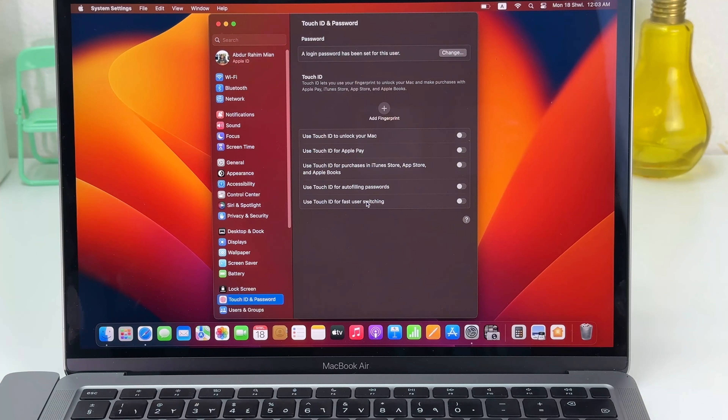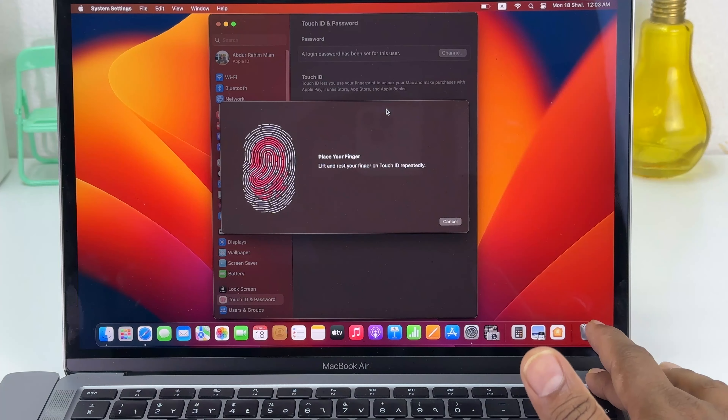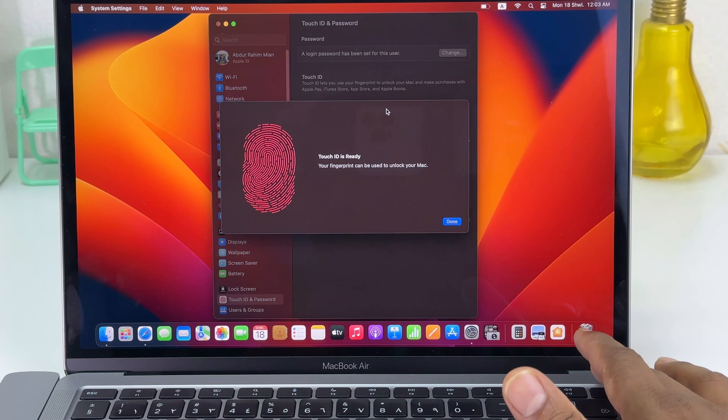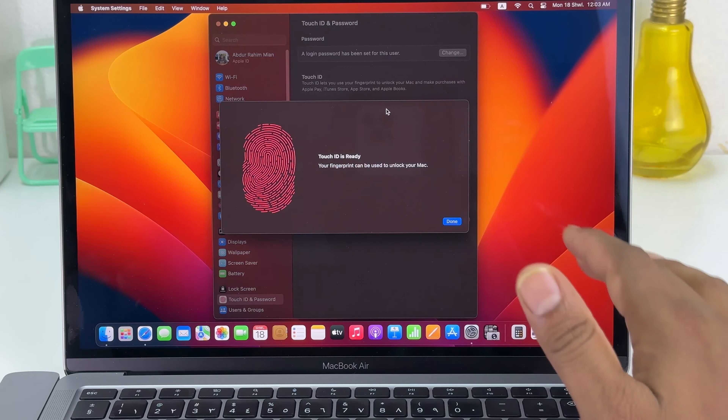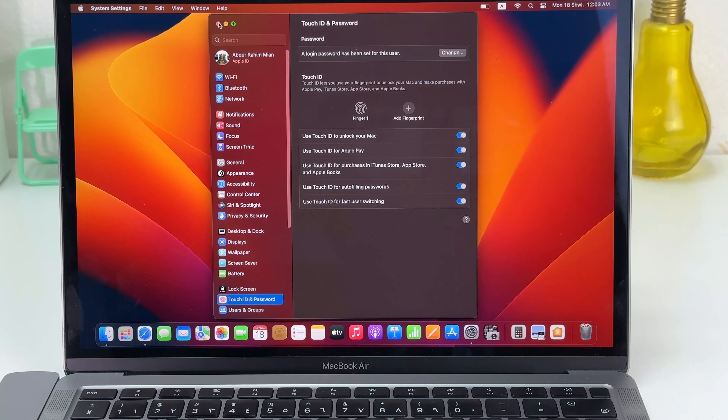After unlocking, it will give you the option to delete your registered fingerprint. Click Delete, and if you decide to add a new Touch ID you can click Add Fingerprint and easily register your new fingerprint. In this simple way you can easily add a Touch ID in your Apple MacBook Air M1. Thanks for watching, see you in the next one.